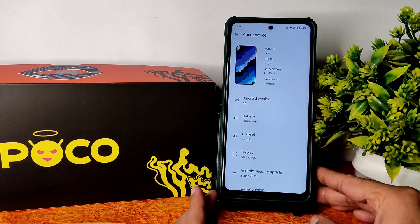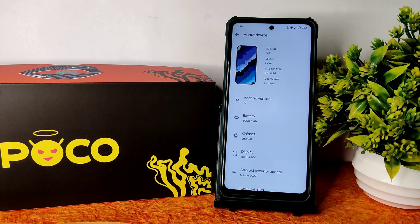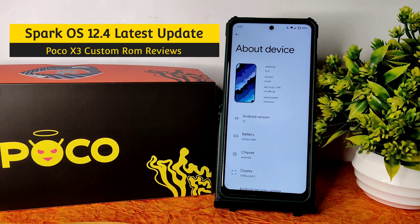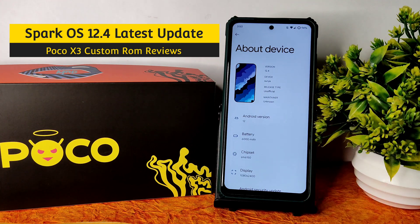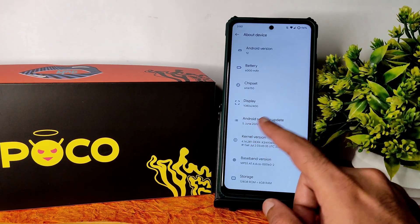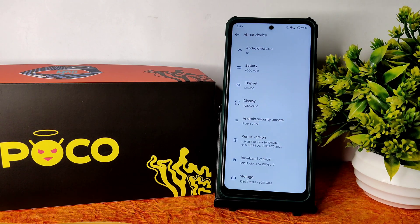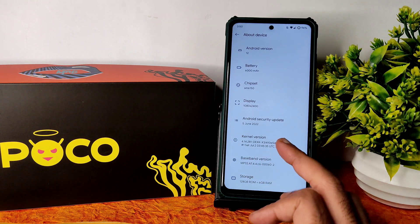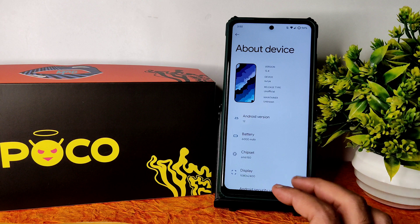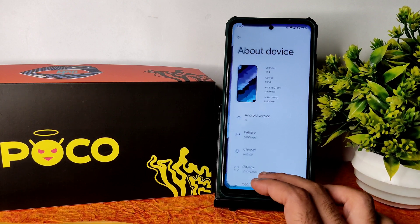Hey, hi, hello — welcome back. This is Sampath, you're watching the Sampath SanFX YouTube channel. This is the Poco X3 custom ROM review. SparkOS 12.4 has been flashed — this is the Surya unofficial build running Android 12, with a June 5, 2022 security patch.